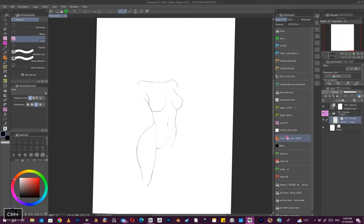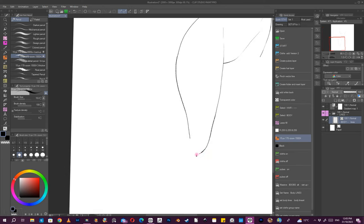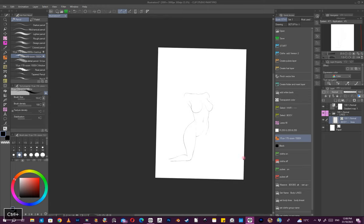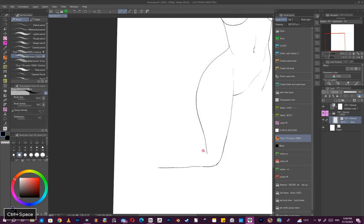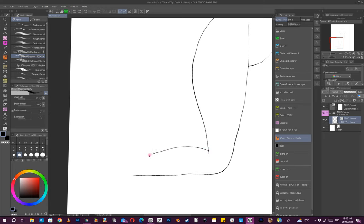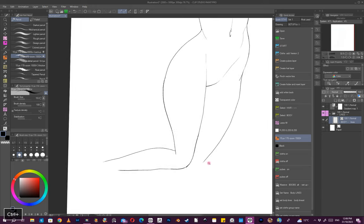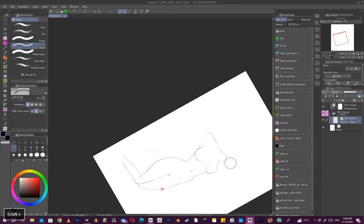I really enjoy working with Clip Studio because of the vector aspect to it, and also the line smoothing. I don't even notice it now, but it helps. The stabilization is set to 6 — that's a smoothing setting, and there are other smoothing settings too. Depending on how fast the brush is going, it makes things easier and you get lines more in one pass, which is good for line work.